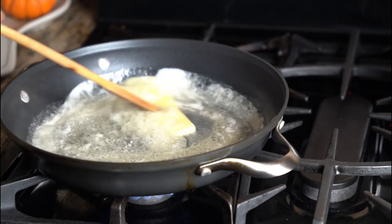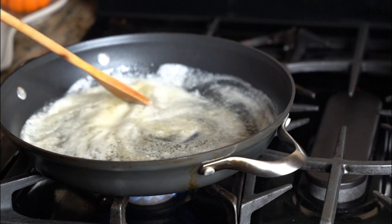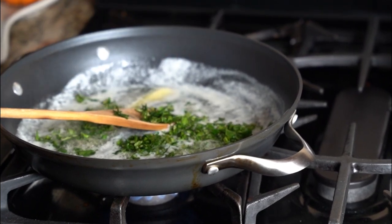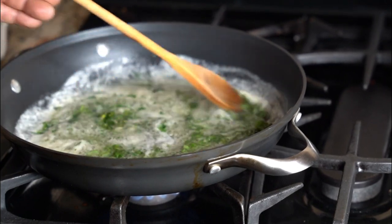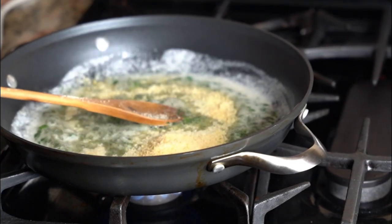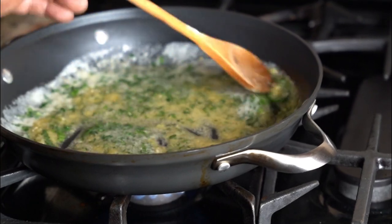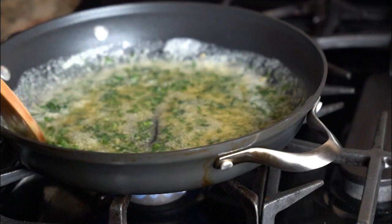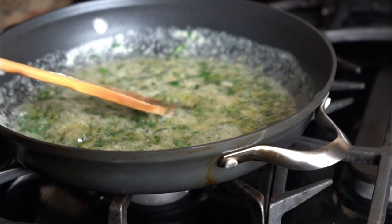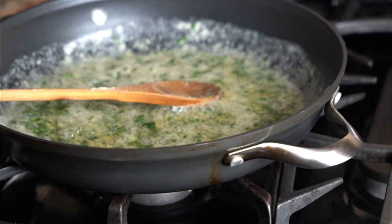For the butter sauce, all you need is 4 ounces of salted butter, some fresh herbs — I'm using chopped basil and fresh parsley — and a lot of cheese. Let the butter sit a bit; you can add some olive oil if you want. As soon as your wings are ready, put them in, toss them up, and that's your sauce.